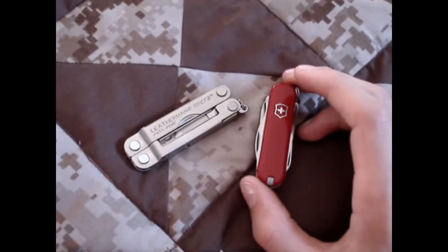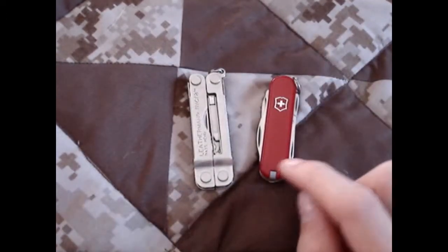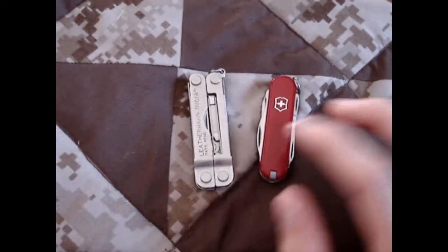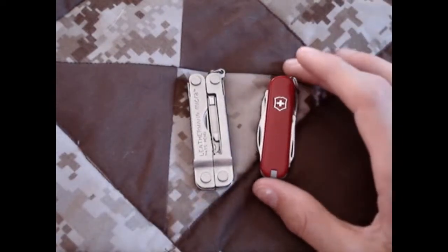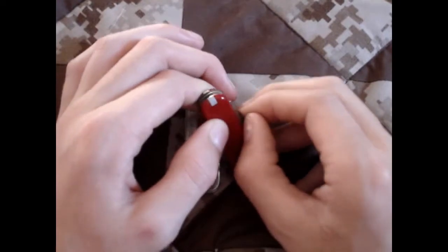These are both great little keychain kind of multi-tools, and I have a review out separately on both of them, so if it piques your interest, go ahead and watch that. It goes much more in-depth on them, on philosophy of use, and also other stuff.